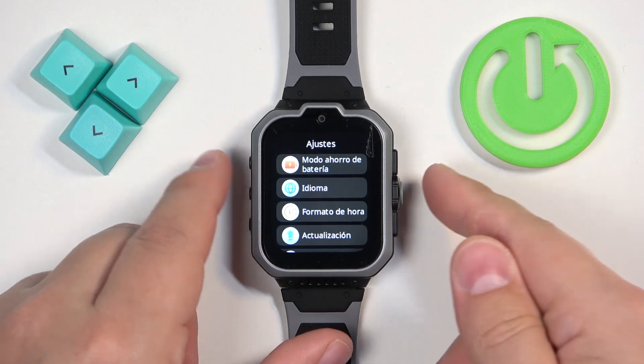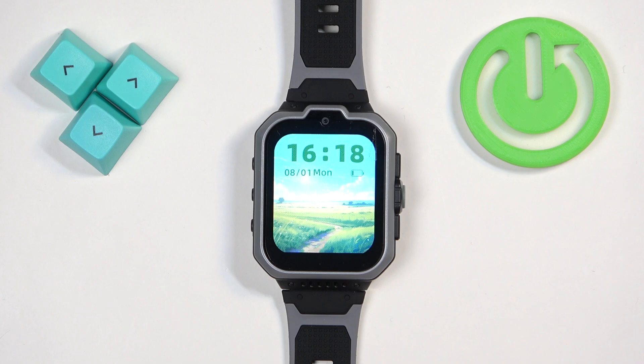After you're done you can press the side button to go back to watch face. And that's how you change the language on this watch. Thank you for watching. If you found this video helpful please consider subscribing to our channel and leaving a like on the video.